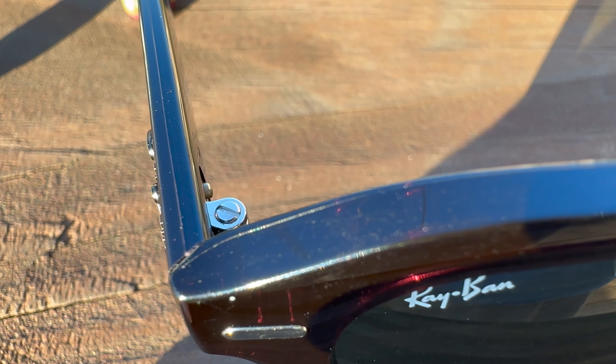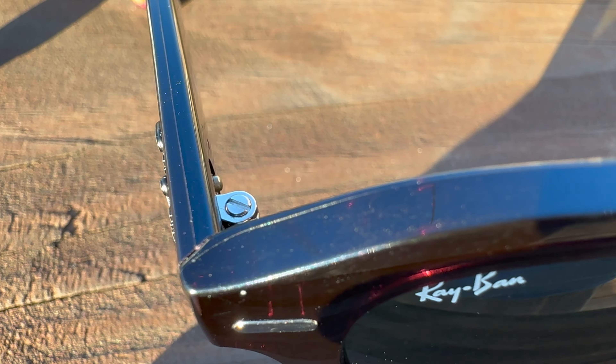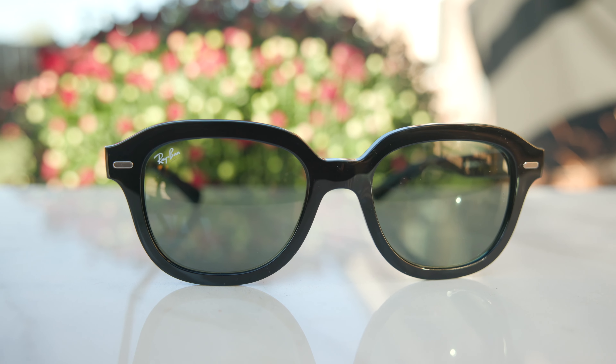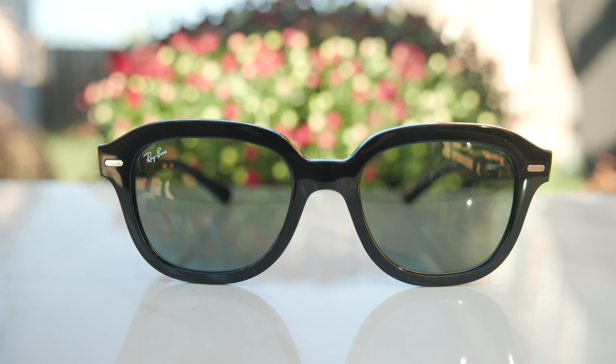These frames are made out of propionate instead of acetate, so the actual build quality is significantly worse than an acetate material. They squeak a little bit when opening and closing them. Propionate offers a lot more flexibility versus acetate, so it's better suited for sport sunglasses than a classy pair. Because propionate is an injected material, you can actually see and feel a harsh line on the metal temple where the material was injected and closed together with a metal rod running down the temple. You can also feel that line on the top as well, and that just makes the frames feel really cheap — almost like dollar store sunglasses. This is a common occurrence with a lot of Ray-Ban made-in-China frames. You should not be able to feel those harsh lines from the propionate. It's absolutely ridiculous.